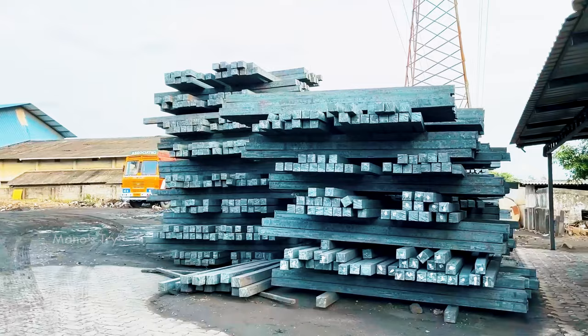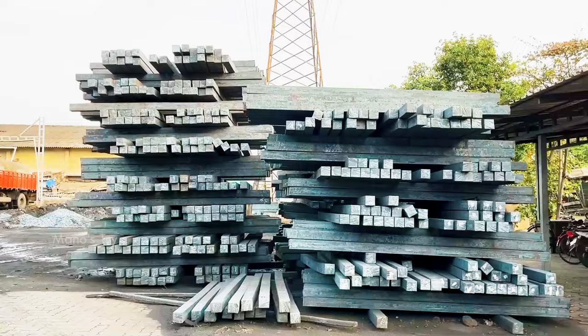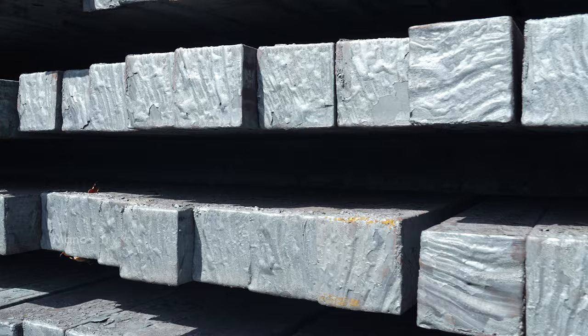You can use raw material or billets as your starting material. A billet can be used as a raw material to produce a steel bar — this is the standard input for TMT bar manufacturing.